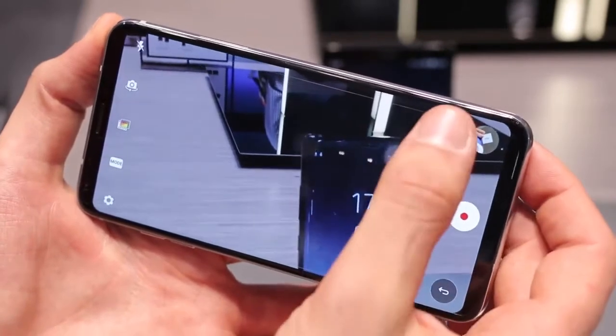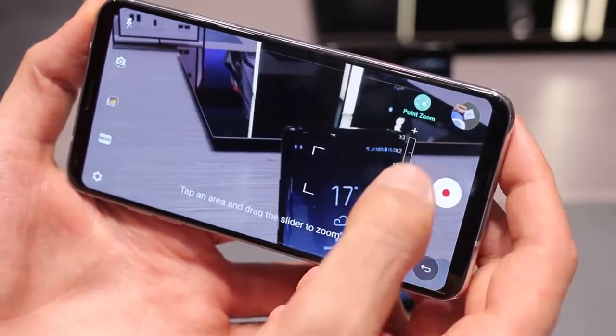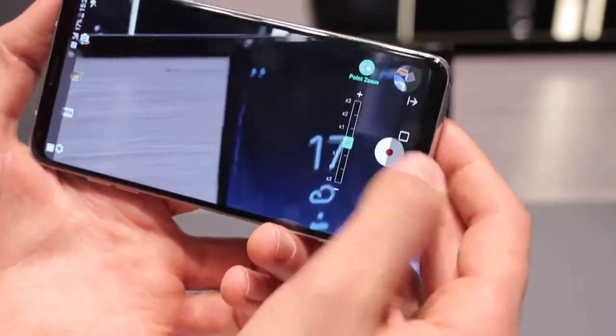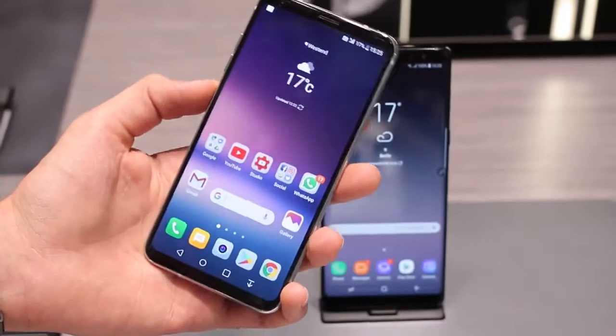There's also something called Cinevideo mode, where you can actually do something called point zoom. So for example, if I want to point zoom on an element of the Samsung Galaxy Note 8, I can actually zoom in and out just on that specific part, even if it isn't in the centre of my image. So that covers focus, drawing, creating stuff by hand, videoing, creating stuff using your camera.